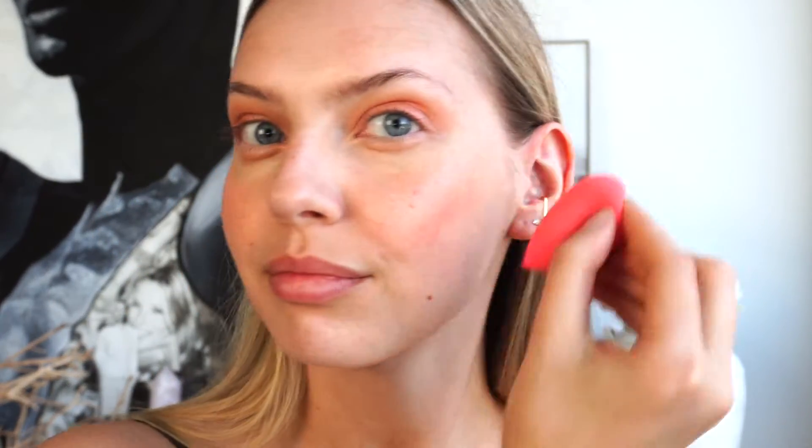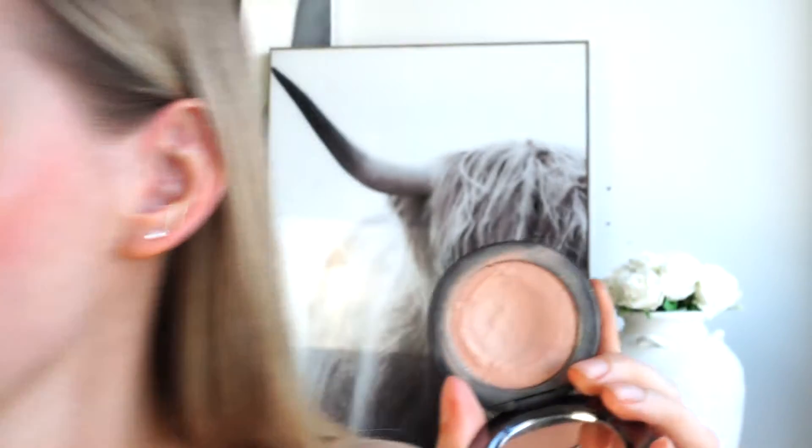That's kind of all I'm doing for the peachy hue. I want to keep it nice and bright, and to keep the look cohesive I'm going to actually take the same blush, dab that onto my cheeks. And then of course to keep this on the peach theme, I'm going to be using the Westman Atelier Peau de Peche and I'm going to be using this Merit blush fluffy brush.